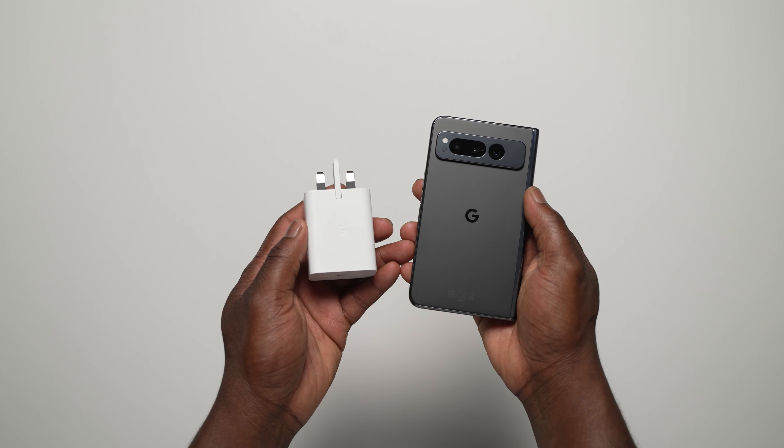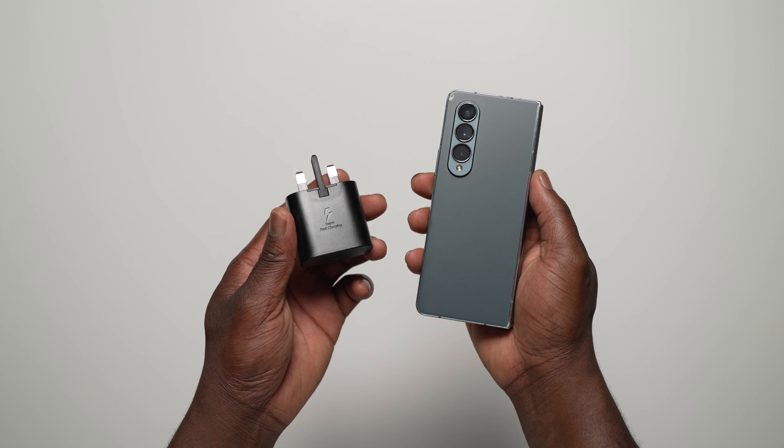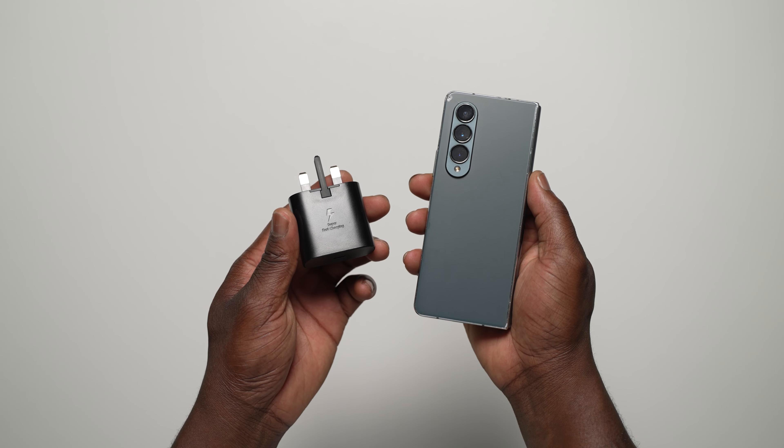Hi, Ben from Lover of Tech. This is an ultimate charging test between the Google Pixel Fold versus the Samsung Galaxy Z Fold 4. Let's get into it.